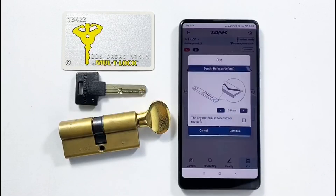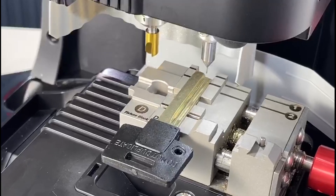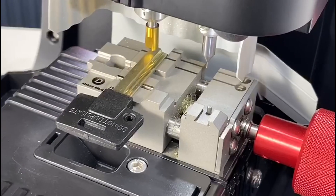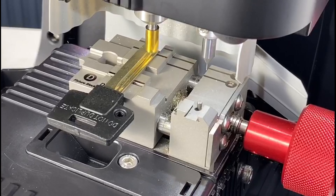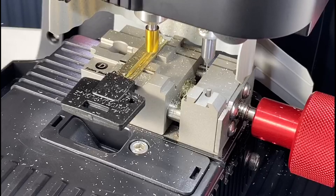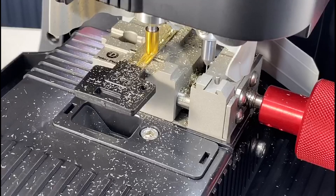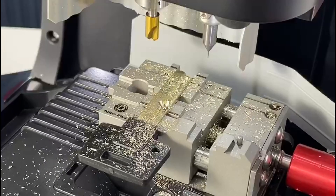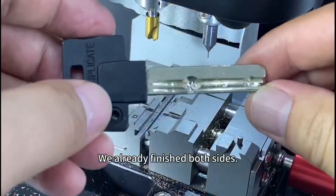Click Cut, then Continue. The machine proceeds to cut. We have already finished both sides of the key.